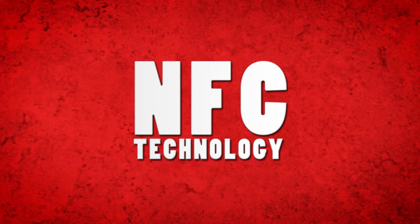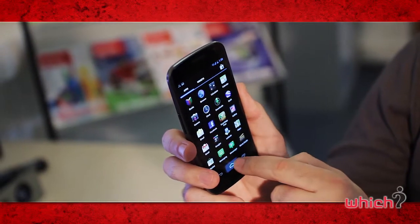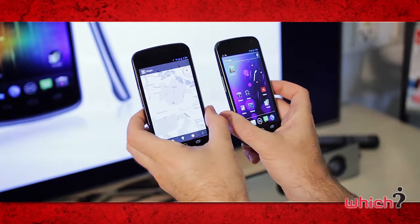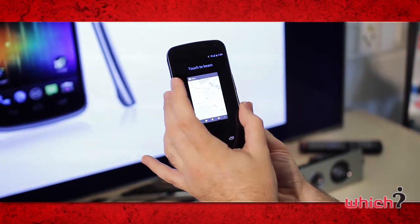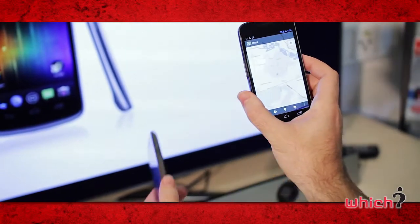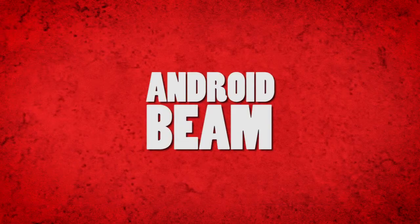The device also includes NFC technology, which allows it to share snippets of information with other NFC-enabled products. The way you do this with the Samsung Galaxy Nexus is by holding it back-to-back with a similar device. The phone then recognises that it's being paired and will allow you to send the information using Android Beam.